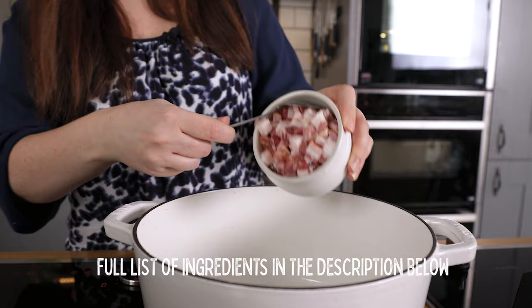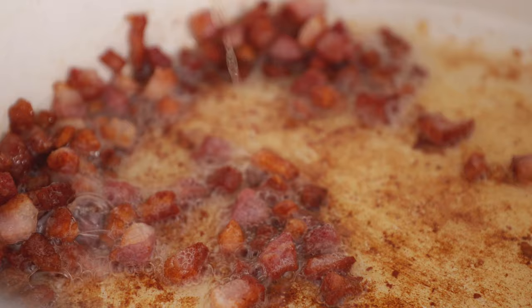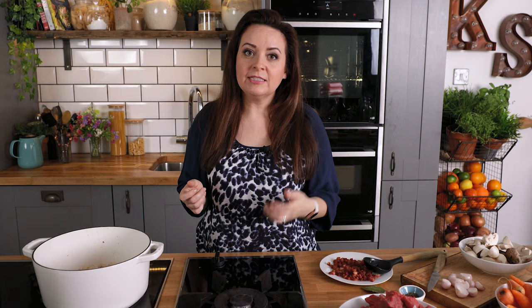Add a tablespoon of vegetable oil to the pan and heat over a medium to high heat. Now we're going to fry off half a cup or 120 grams of diced pancetta. When that's done we're going to remove them from the pan with a slotted spoon. We're going to use that bacon fat to fry off some of the shallots and the beef.